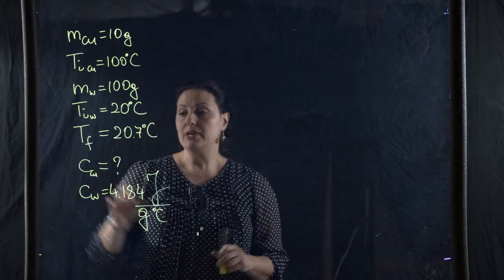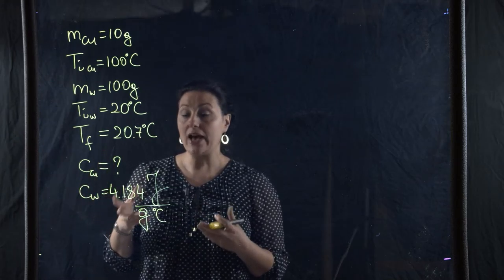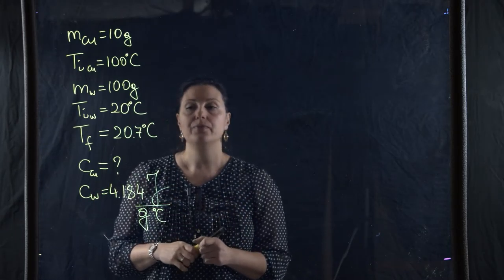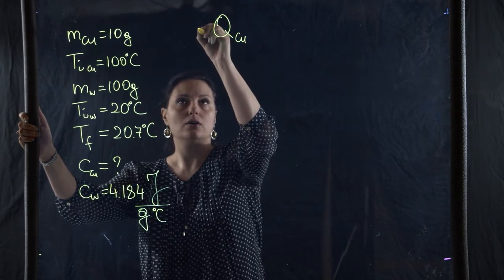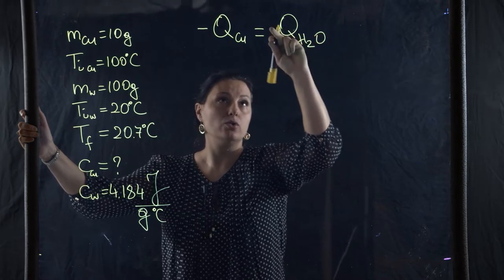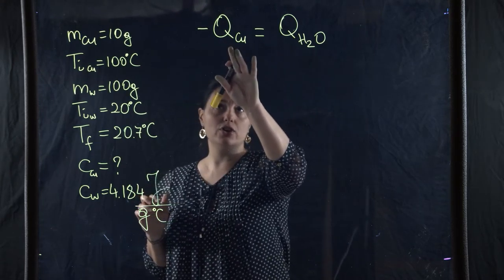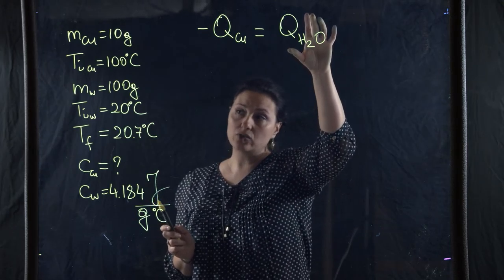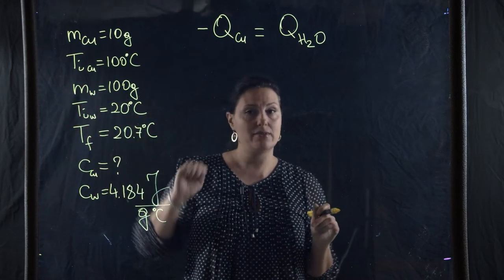I cannot find the specific heat of copper directly because I don't know how much heat the copper lost. However, I can calculate the heat gained by the water. We know that the heat lost by the copper — a negative value — equals the heat gained by the water, which is positive. So q_water equals negative q_copper; they are equal in value with opposite signs.